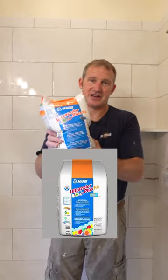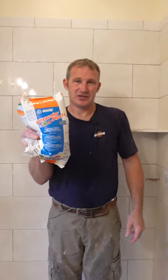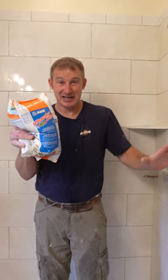I'm going to use MAPE FA. This is a high-performance grout, and one of the main reasons I love using it is because it has a very fine grout joint — it's not very sanded in any respect.